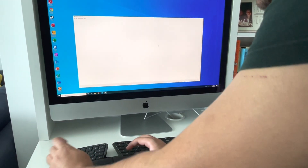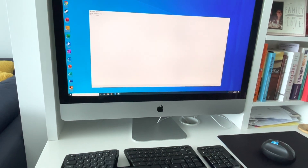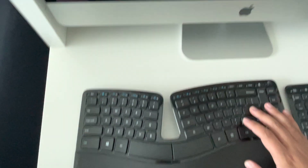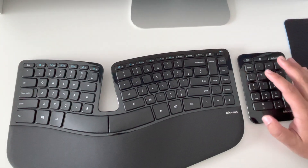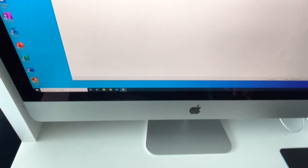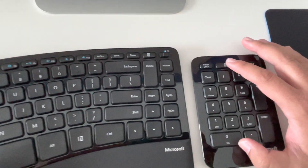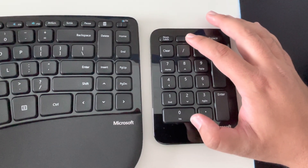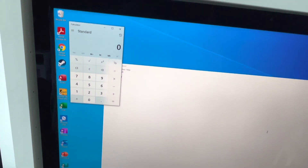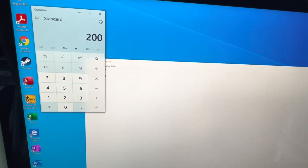Here we go — typing 'this is a test.' The keyboard is all connected. I'll test the numpad now as well: four, seven, eight, nine, six, five, four, three, two, one — that's working too. I'll click the calculator button on the numpad, which I really like. Pressed it and it opens the calculator on screen — two times two is four. It's all working, great news!